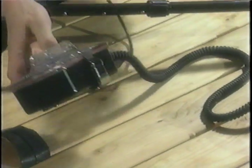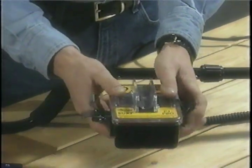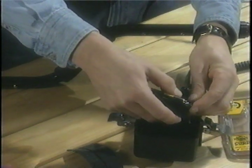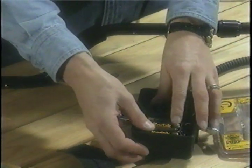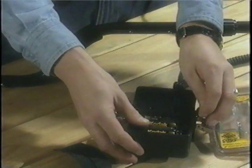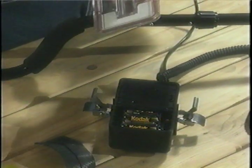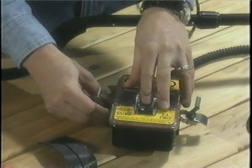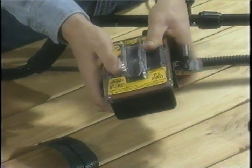The control box opens by releasing the catches, one on each side, and removing the lid. Install the batteries — the snap-on will only fit the correct way. Make sure the battery fits at the bottom of the battery compartment. Make sure that the O-ring is clean and free of sand and debris. Align it so that it fits snugly on top of the control box, and lock the catches.